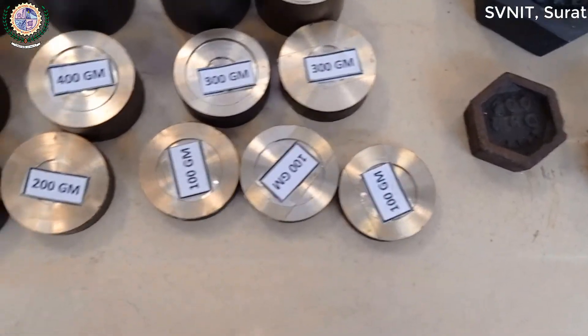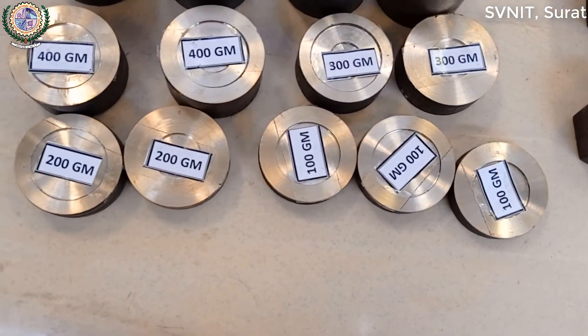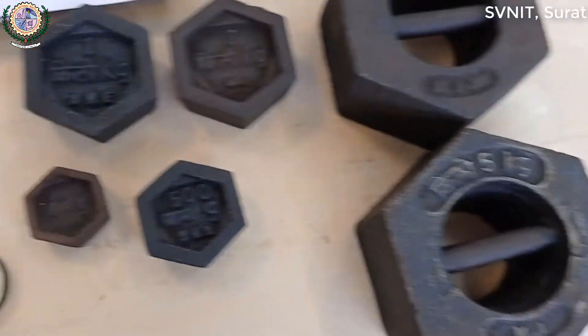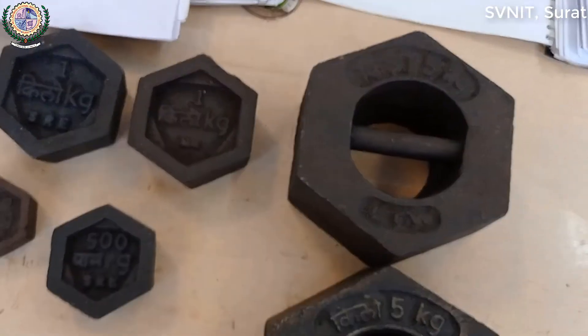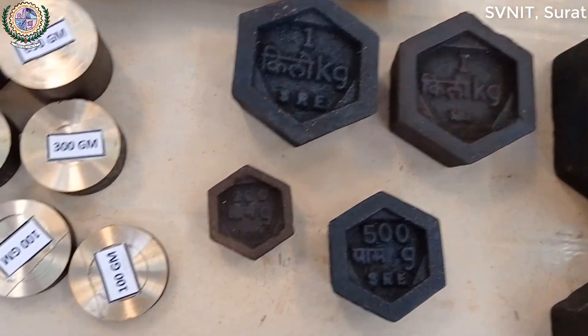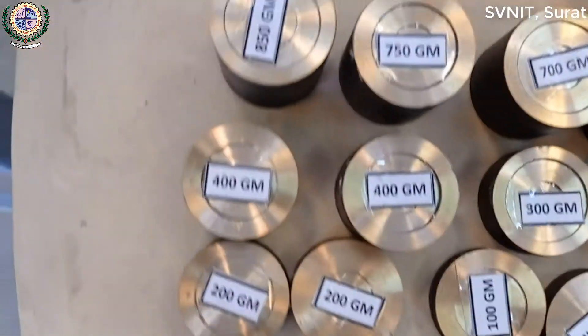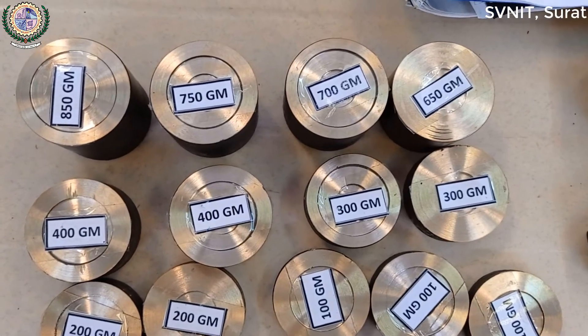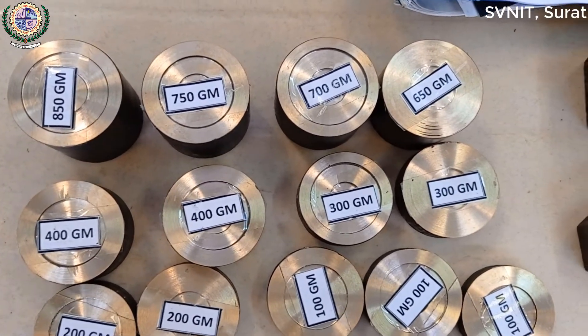Weight calibration values recorded: 100g, 200g, 300g, 5kg, 1kg, 500g, 850g, 750g, 700g, 600g, 650g.